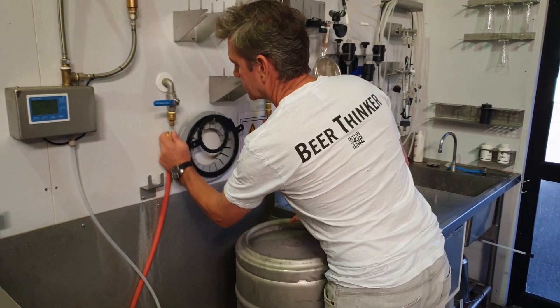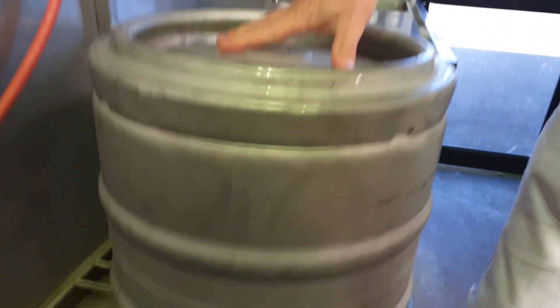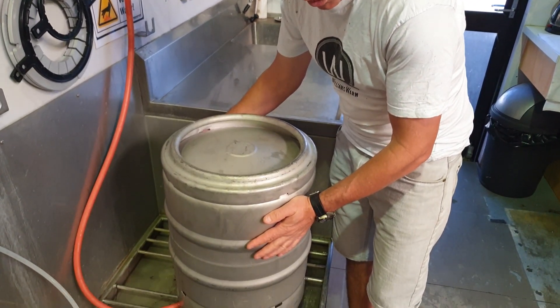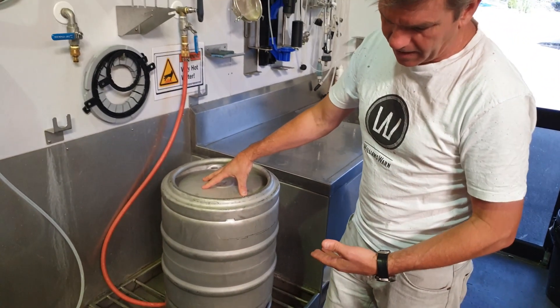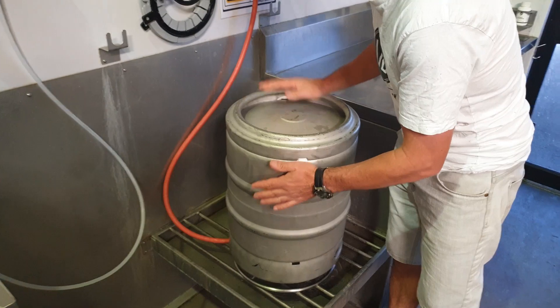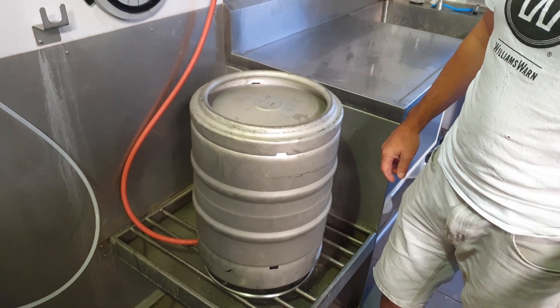We rinse the keg with cold water, swap it over to the hot water and give it a flush as well. It's a good advantage using this because the water's hitting the inside of the keg and flowing around the inside. You can feel the hot water doing its work and sterilising the keg, and you can hear the pressure building up from the steam. It's actually pushing the water out quicker than it's going into the keg. Now that you can feel the keg is just about too hot to touch, you know that it's clean and ready to go.